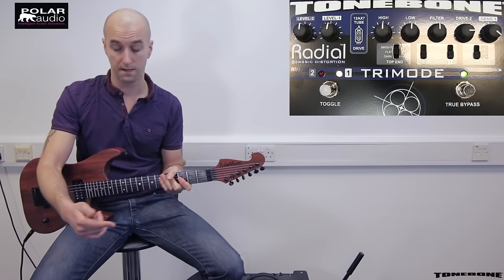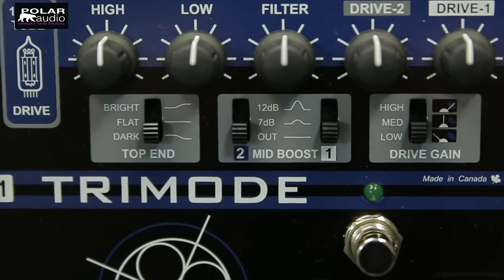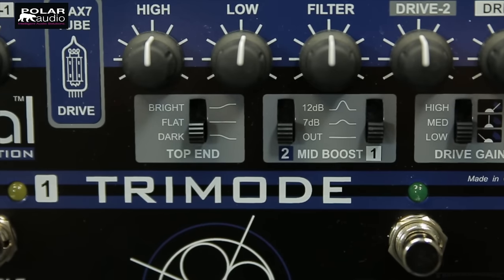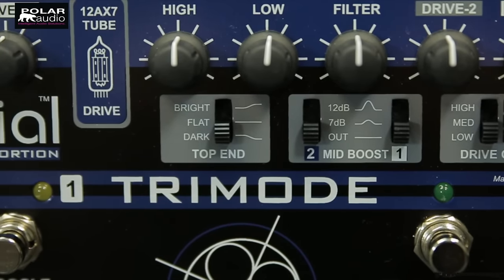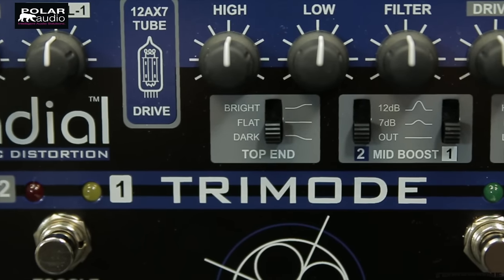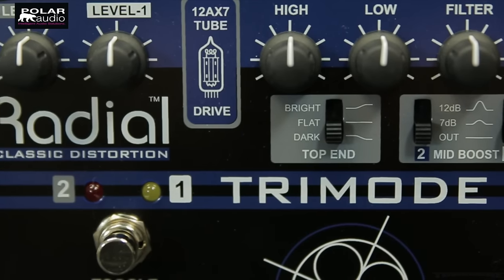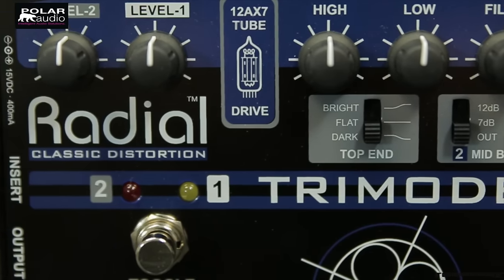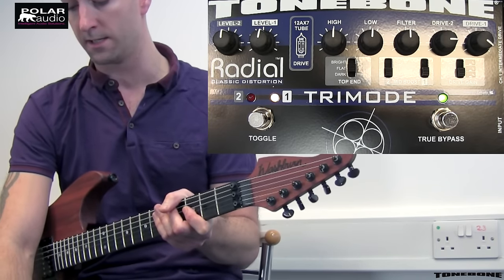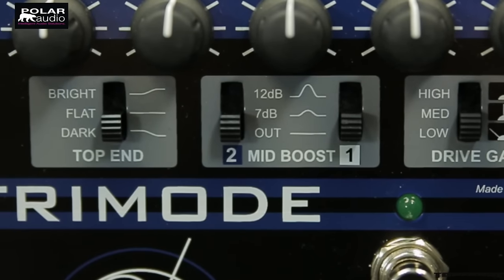Going from right to left on the pedal from our input stage, we've got separate drive controls for channels one and two. We've got a filter to add in or roll off some of the top end and presence, which basically functions like a presence control. We've got separate low and high EQ controls and then the individual levels for our two overdrive channels. Below we've also got drive settings so you can choose between a low, medium and high setting depending on the type of amp you're trying to emulate.